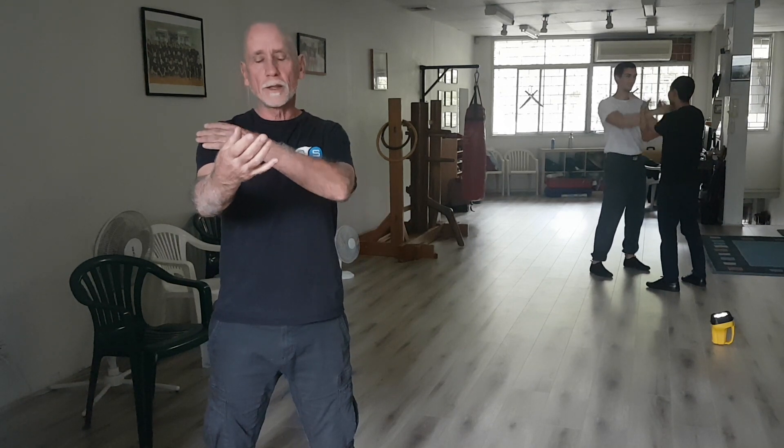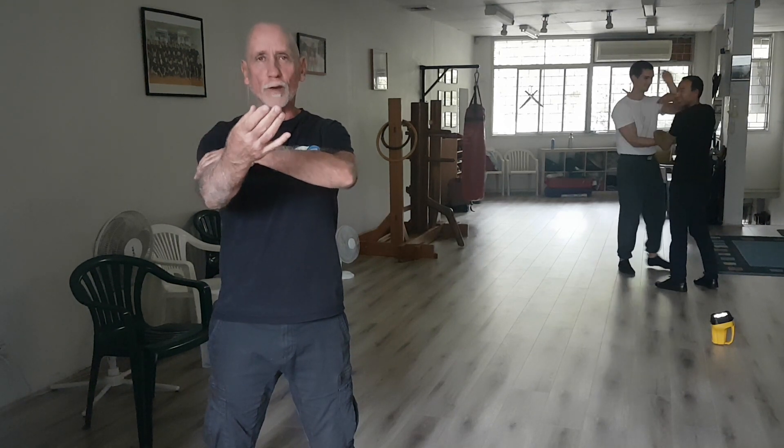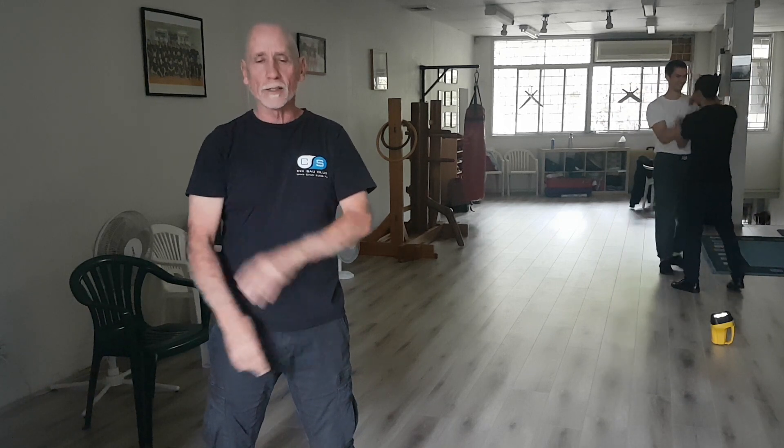I'm going to look at the Garnsau movement now, and I want to explain the principle of multi-vector force in how we apply it with the Garnsau.